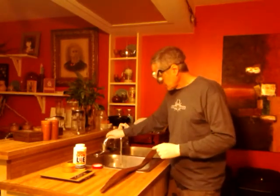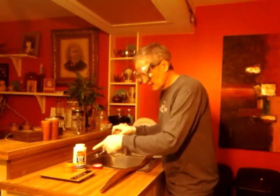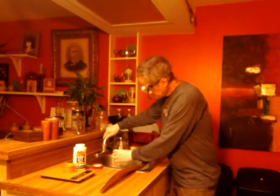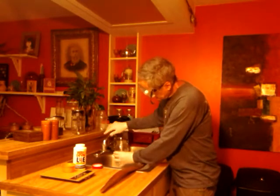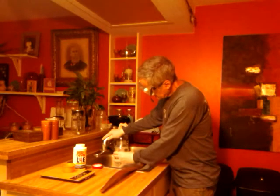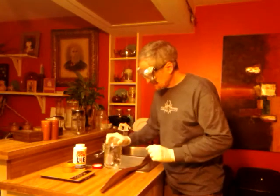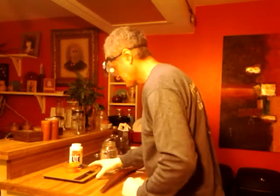My ratio is a quart of water to one ounce of Red Devil lye. First step — cold water, not hot water, because you're going to have an exothermic reaction and it's going to heat up. I have my scale and my plastic cup, zeroed out. One ounce.